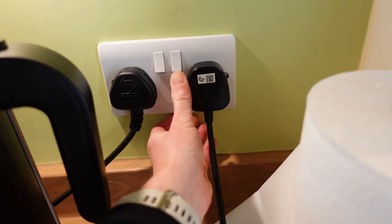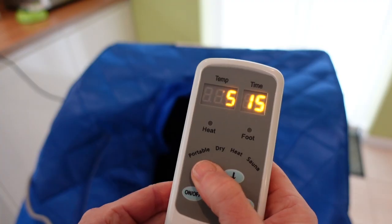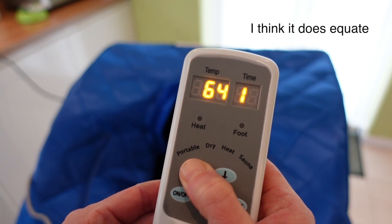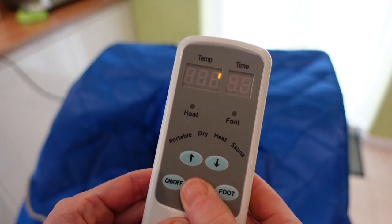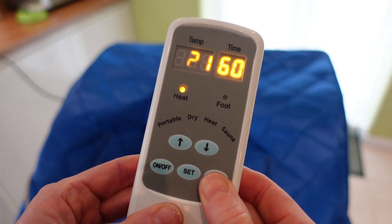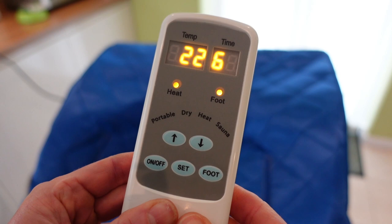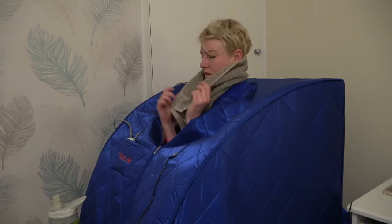Once it's set up, switch it on and give it 10 minutes to heat up, although that's not necessary because the heat comes out immediately. The temperature goes from 15 to 65 — I'm not entirely sure if that equates to degrees Celsius — but within 15 minutes the tent got to 60 degrees Celsius, which is 140 degrees Fahrenheit. The timer goes from 15 to 60 minutes in one-minute increments and the sauna tent switches off after the time has elapsed. The foot pad at the bottom has four settings: off, low, mid, and high. I like it on low because I don't like getting hot feet. I use the sauna on the highest setting of 65, for between 20 and 60 minutes, and I sweat buckets.